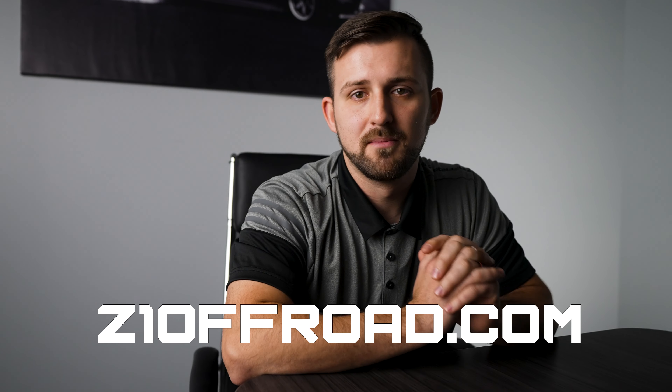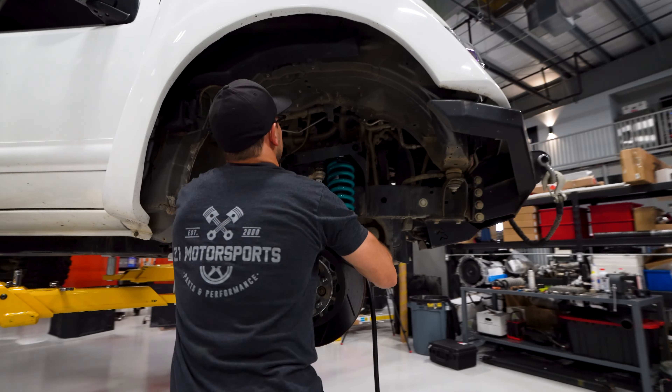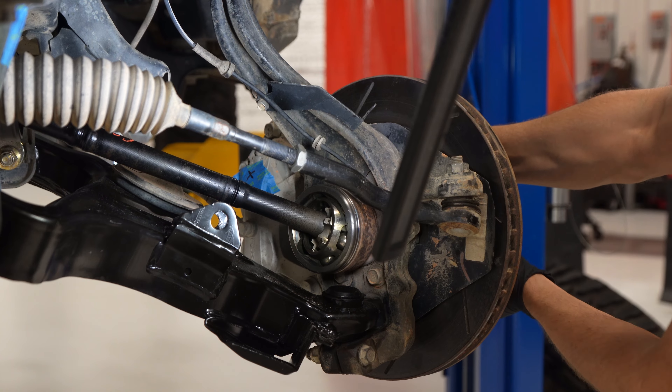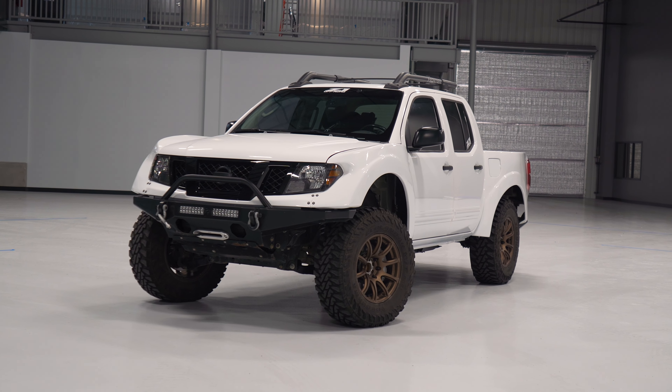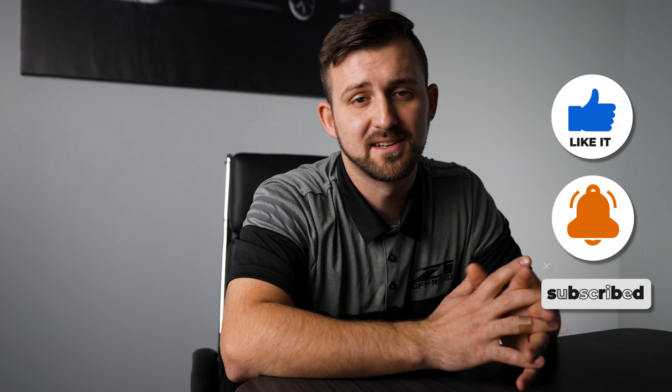Everything we've talked about today is available at z1offroad.com, many of which we actually designed here in-house. We are enthusiasts just like you guys, and we are really trying to make innovative products that we ourselves would buy and run on our own trucks. Which of these upgrades have you done already? Which ones are you going to start with? Let us know in the comments, and if you're interested in more, don't forget to subscribe.